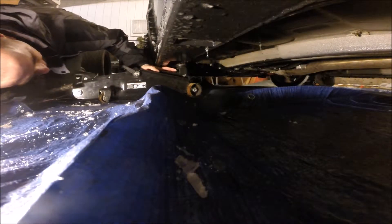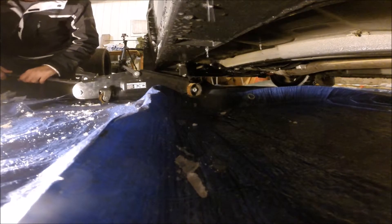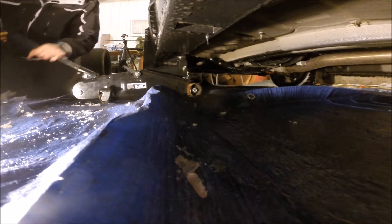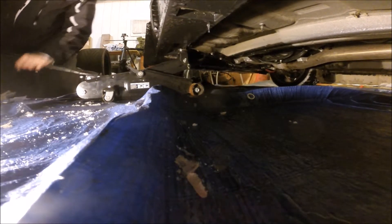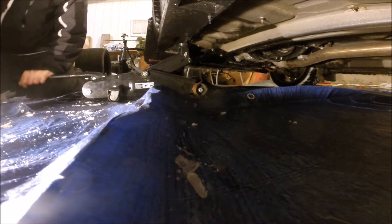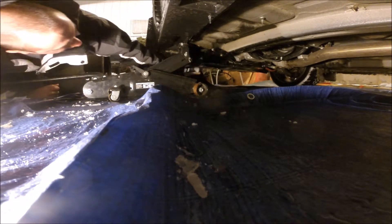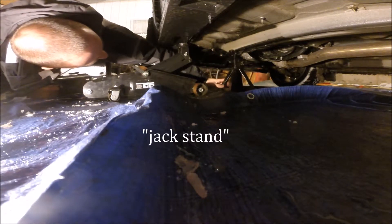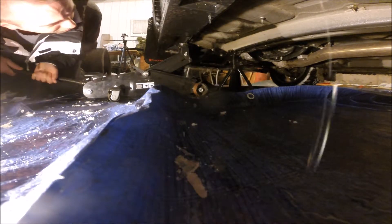Get the jack lined up on the spot — there's a spot right here for the jack. Just get it lined up, get it tight, and jack up one side at a time. Always use jack stands; do not leave it on a jack because it will fall. Get the jack on the frame rail. I go back and forth one side because it gets a little sketchy if you go real high.